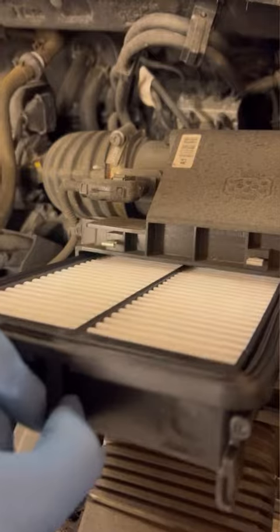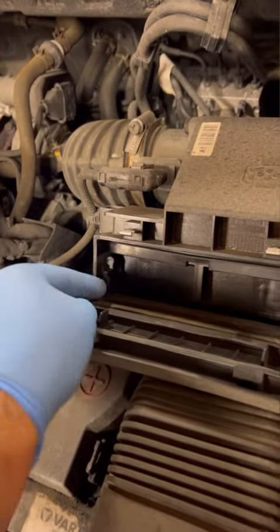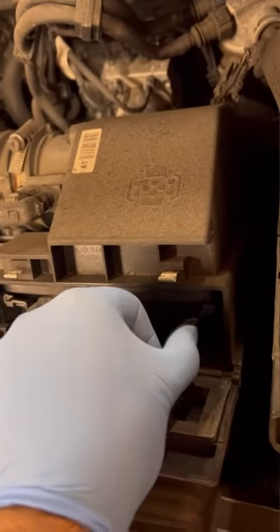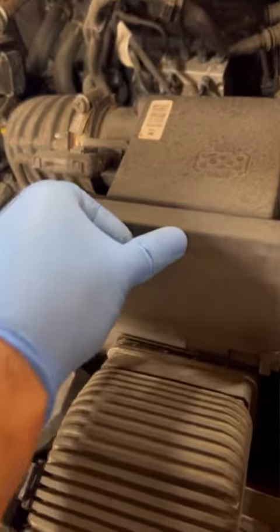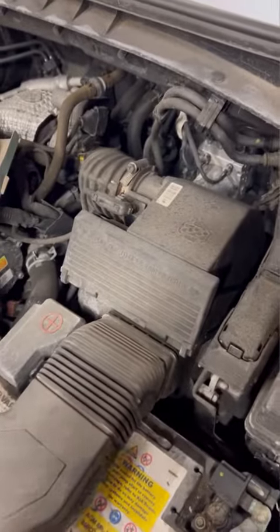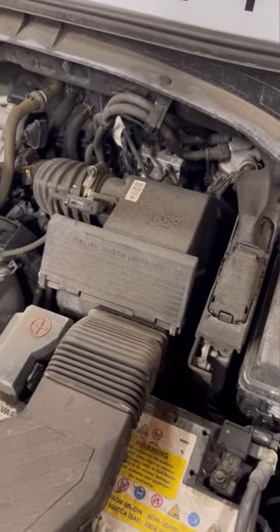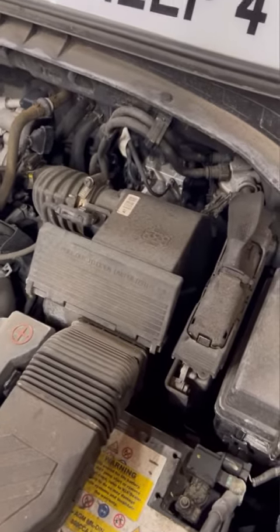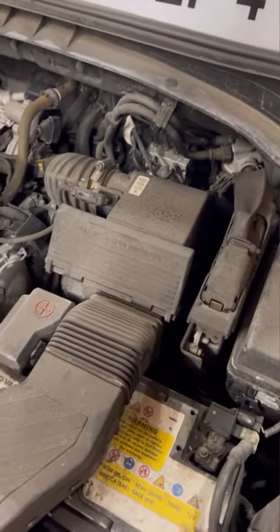It shouldn't take any pressure at all — I literally just slid it in and it went in. Then all you've got to do is twist that one up until locked, and you can see the filter actually lift up a little bit, but it won't come back out — it's solid. Close that and your air filter is changed, literally as straightforward as that. We are going to do an oil and oil filter change on this as well — I'll make another video and upload that separately. Anyway guys, please like, share, and subscribe — thank you!